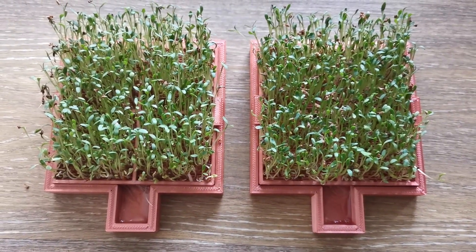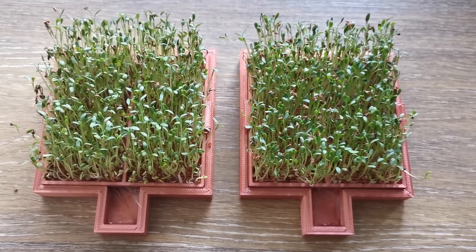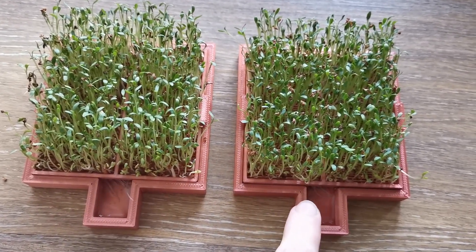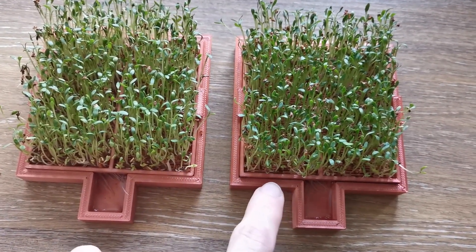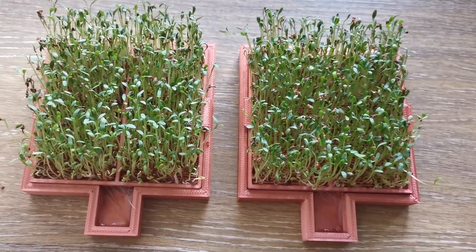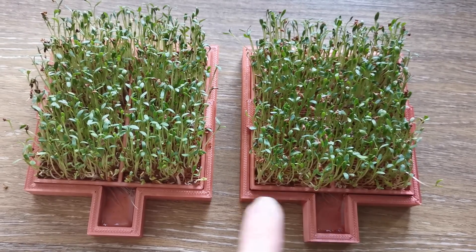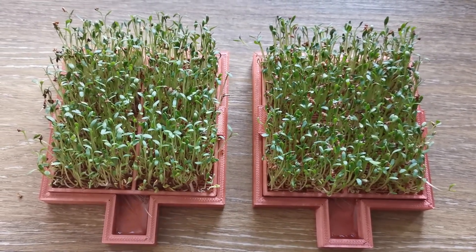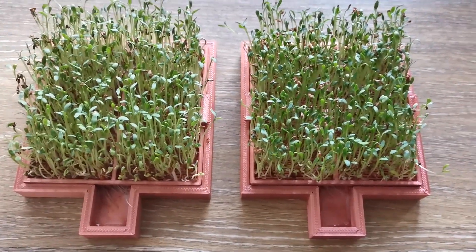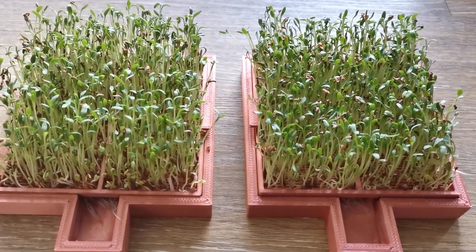Hello everybody! Here I have an interesting seed growth experiment. As you can see, I have two containers filled with cress seeds. In this container I've used structured water, and here I have just used regular tap water. Right now the difference doesn't seem that obvious, at least on camera.